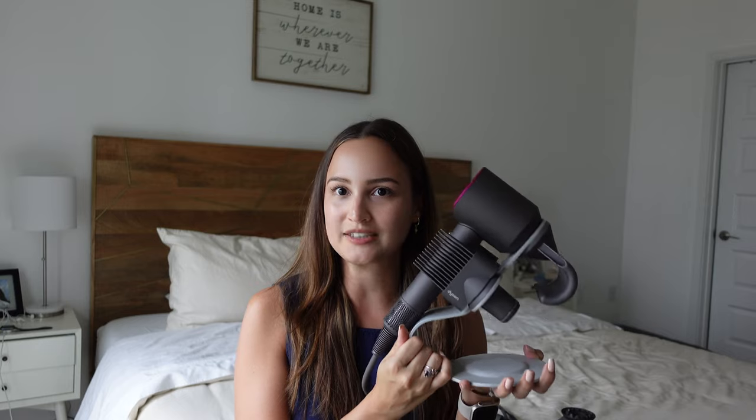That's my review of the Dyson Supersonic hair dryer. I hope you enjoyed this video and found it helpful. If you have any questions, leave them in the comments, or share your own opinion if you have this product. I'll leave links in the description for the hair dryer and the organizer. If you liked this video, please give it a thumbs up and don't forget to subscribe — see you next time!